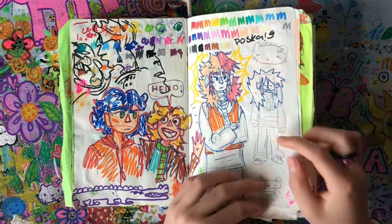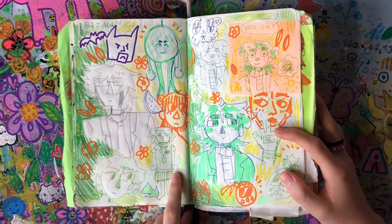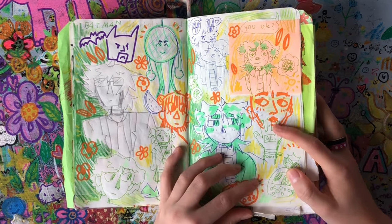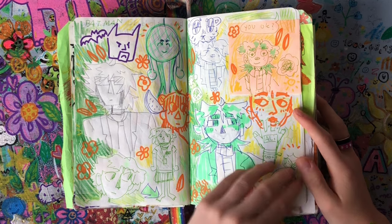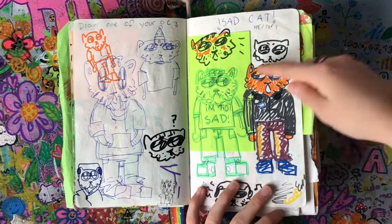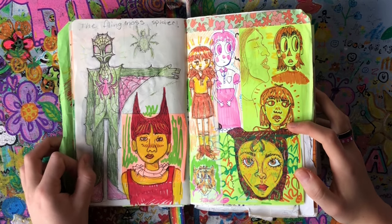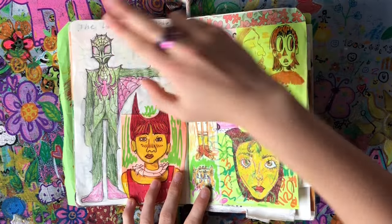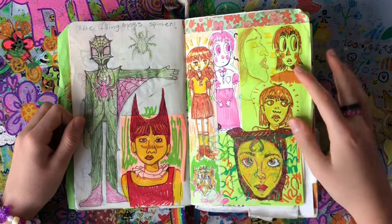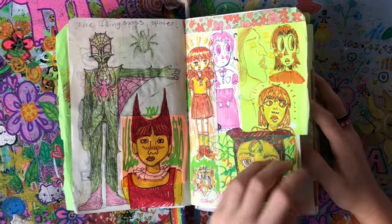Here are my OCs Alex and an unidentified character. This page is crazy — there's Batman, a disco ball, my OC Alex, and a Tamagotchi. I also redesigned my OC Sad Cat, which kind of looks like Garfield, which is a little annoying. And I made a Spider Zona — this was concept art. It was supposed to look like a moss spider but ended up looking more like a rose with little spikes, so I made it look different. Here are just some random doodles from when I had a lot of art block.